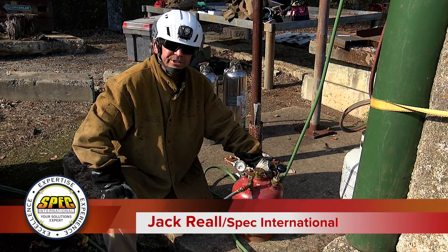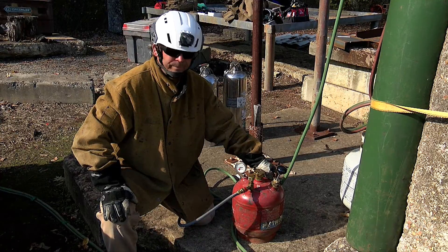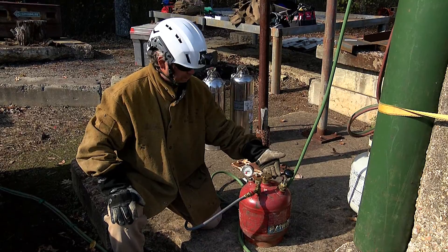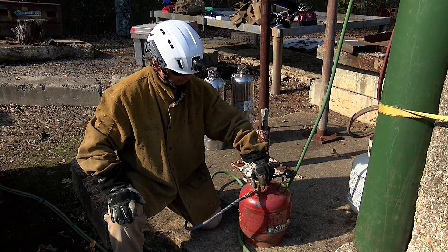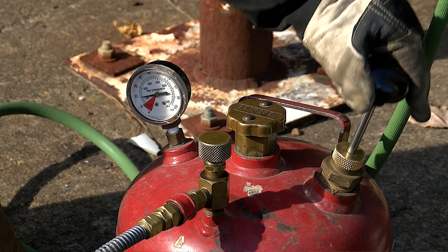The Petrogen Cutting Torch is an oxy-gasoline cutting system that we use in the USAR environment. This is the basic fuel can of our cutting torch. It's got a lid to put fuel in, a valve to open up the fuel to the cutting torch, and a hand pump that we pump it up with.